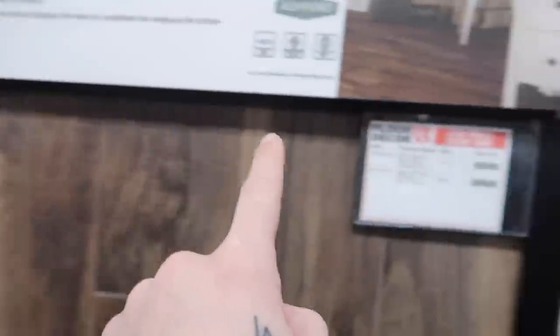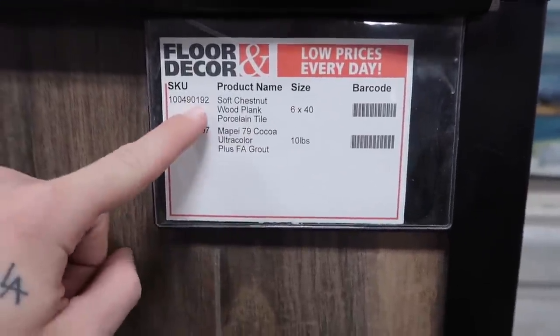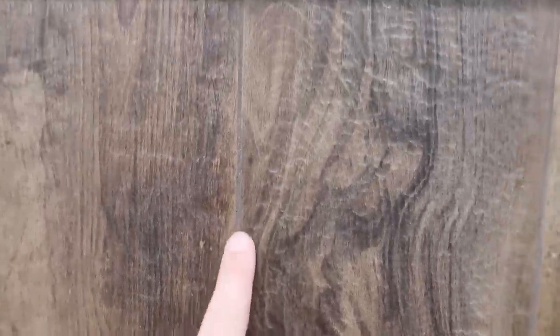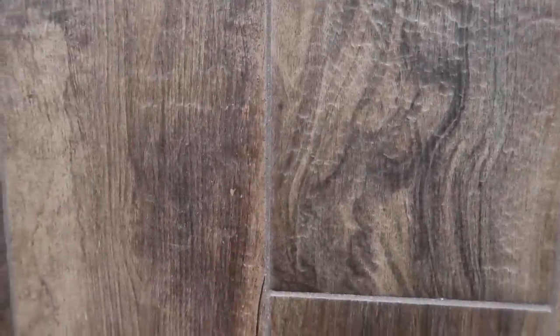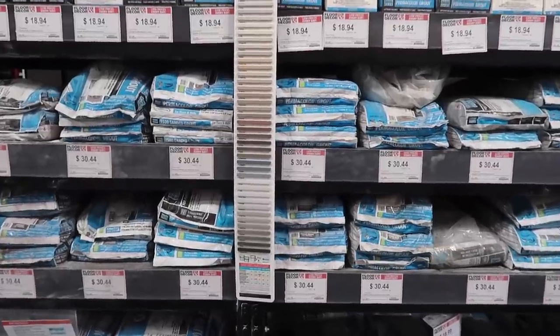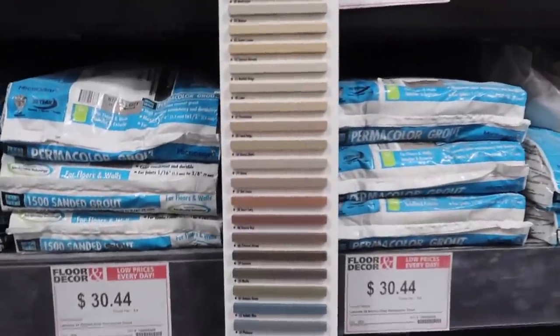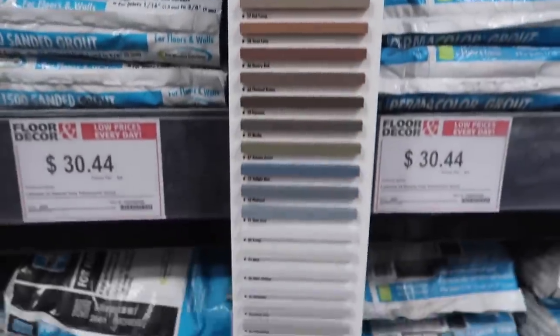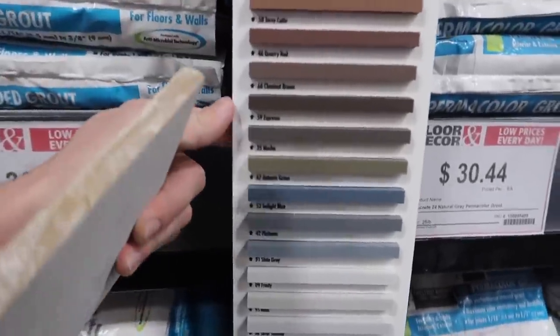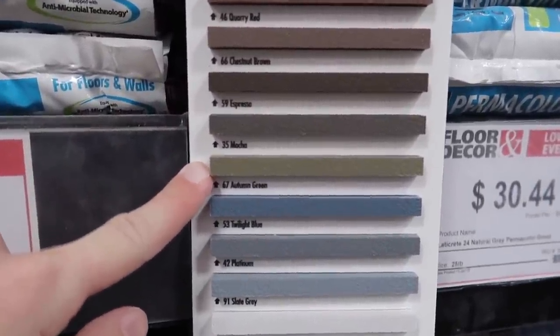At Flooring Decor their little tags actually say what grout and what tile was used. Look at this grout color — it's really nice, kind of like that muted mushroomy brown color with a little bit of gray in it. It's called Cocoa. It's just challenging to figure out which grout color on this chart. I'm really liking Espresso and Mocha.